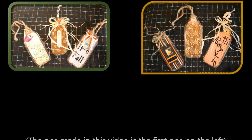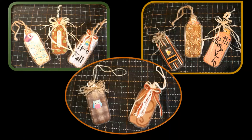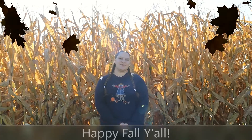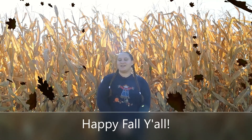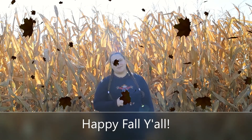And here's the finished product, along with a few others that I made. Thank you for joining me today. I hope you enjoyed this video and I also hope that you will like, subscribe, and click the bell for notifications.